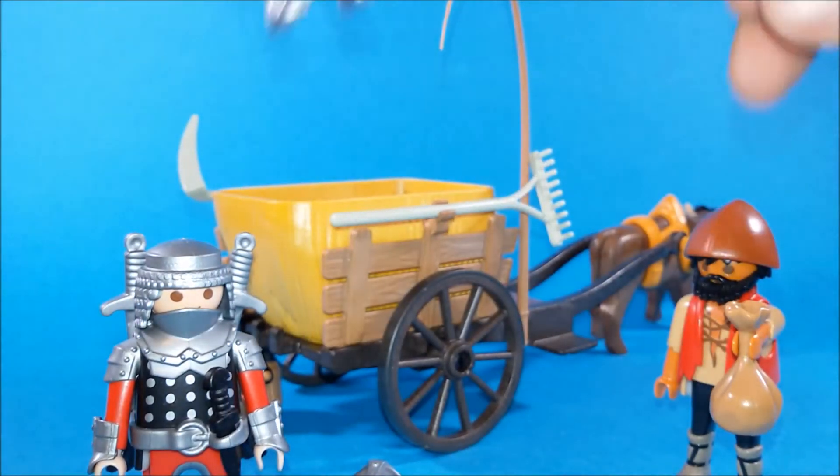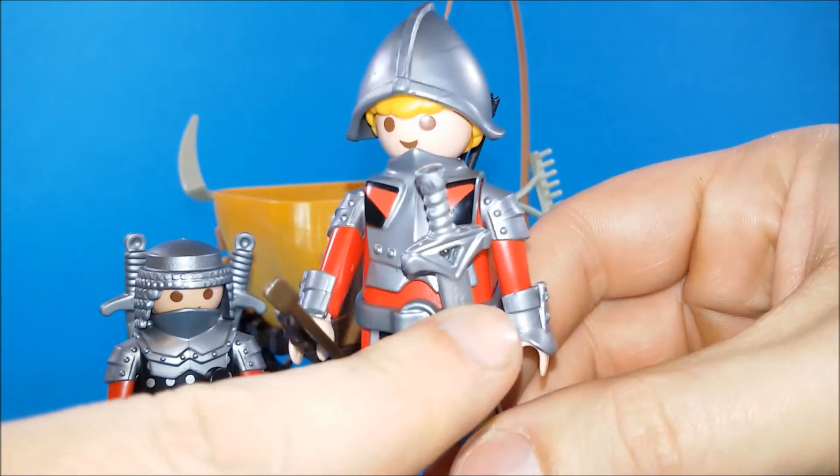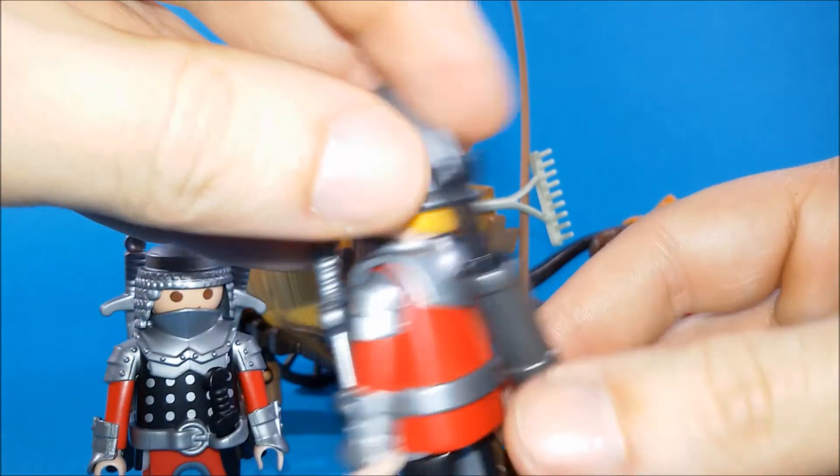And his mate here is armed as well — he's got a bow, a sword, and he's got a quiver and arrows.